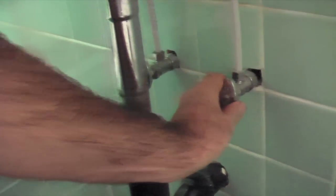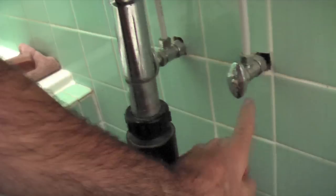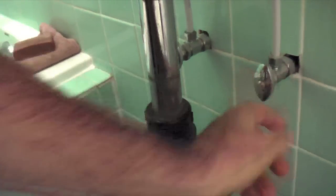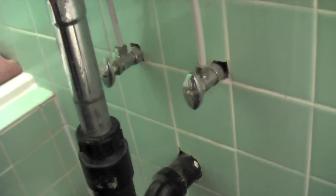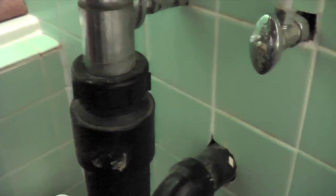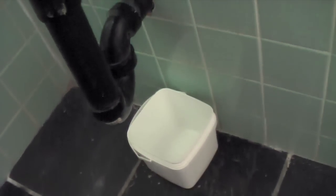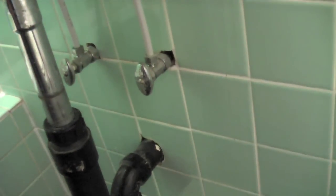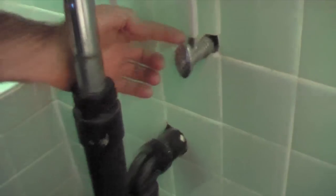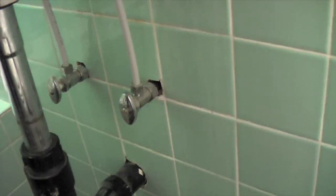When you shut it off, you might get some water dripping out of the end of it. Usually when you open it back up after you've done your job, that dripping will go away. Sometimes you want to put a little container under it for a day or so and it usually disappears. If it doesn't, it means the O-ring in the valve is shot and you'll have to replace that.